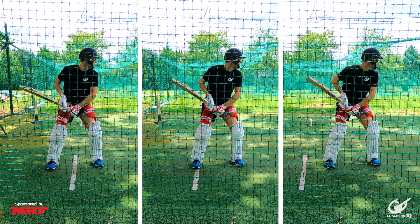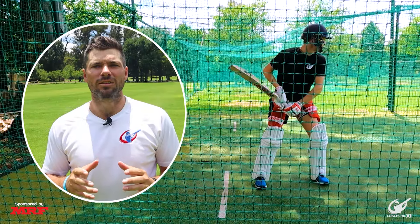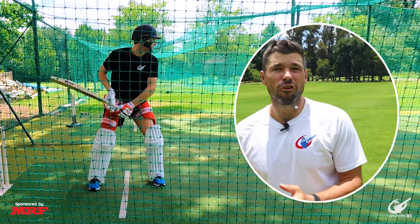First things first, tip number one is using your crease. It is the exact same as when playing against spin bowling — you want to either play the ball before it swings a lot, or after. We can do this by adjusting where we are standing relative to the crease. If we stand further outside of the crease, we can try and play the ball before the majority of the swing happens. Conversely, if we stand further back in the crease, we can play the ball after the majority of the swing happens.